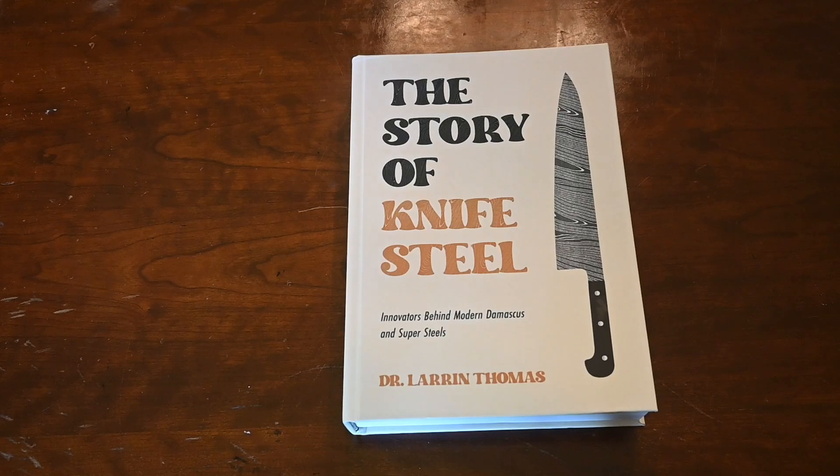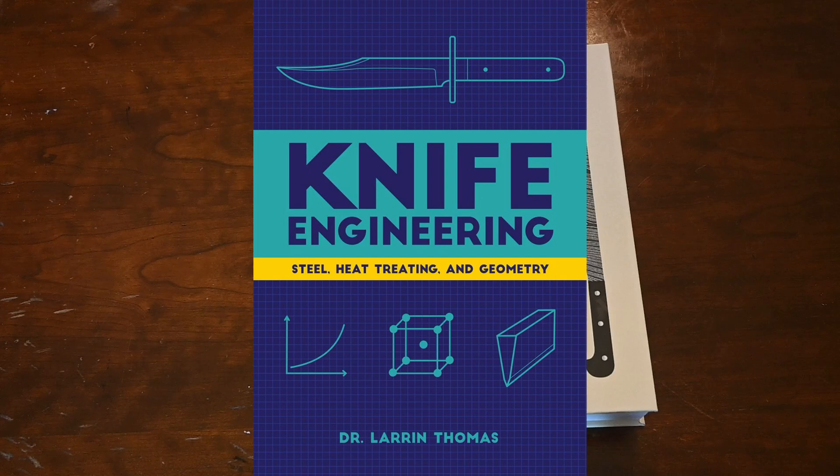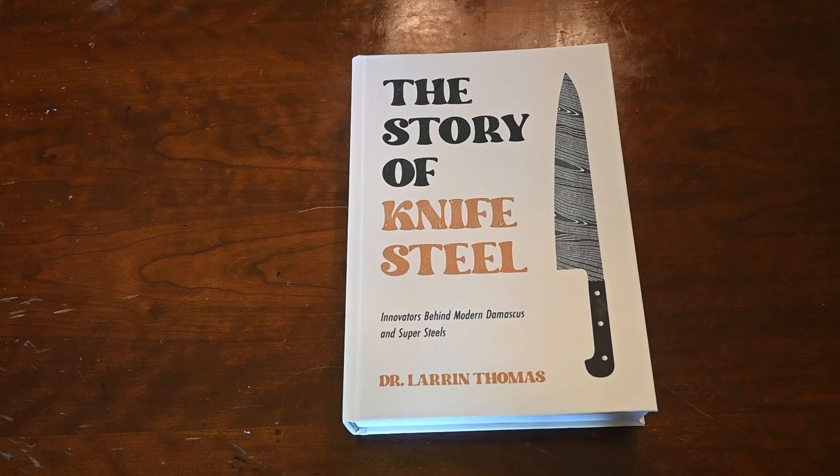You might know about my original book, Knife Engineering, the first book I ever wrote. It was about the engineering of knives — how to optimize steel choices and heat treating and edge geometry for performance. But my new book is a little bit of a departure from that, in that this is more about the history of metallurgy and knife makers in steel selection and heat treating, and how it's evolved over the years.